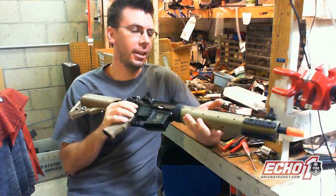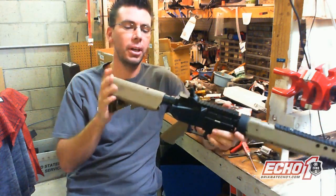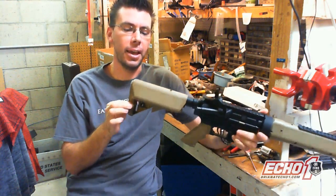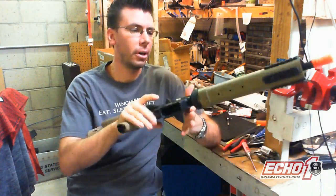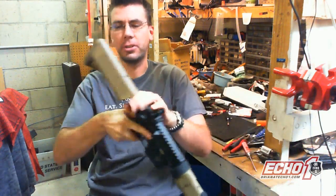Hey guys, this is Brian from Echo NUSA and in this video I'm going to show you how to remove the buttstock and the cap for your M4, XDR, M4s, PRs, and everything else like that. So let me go ahead and get started.